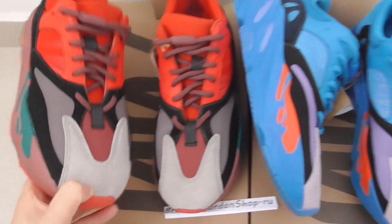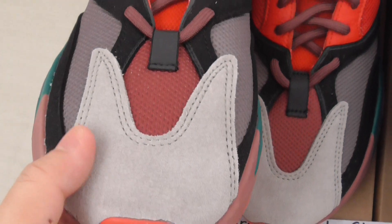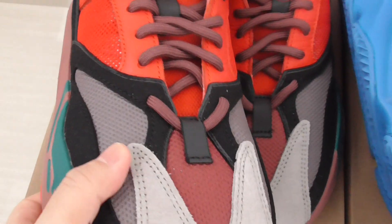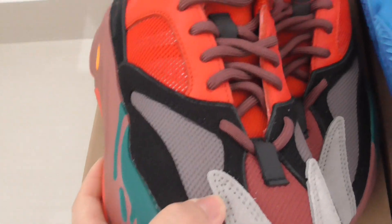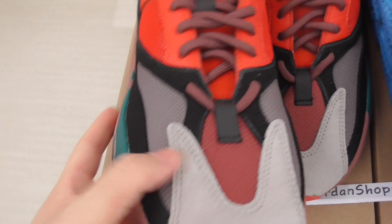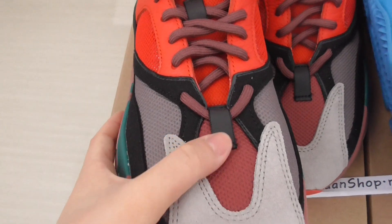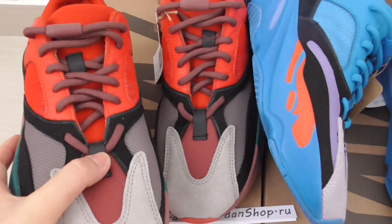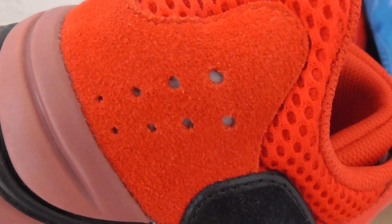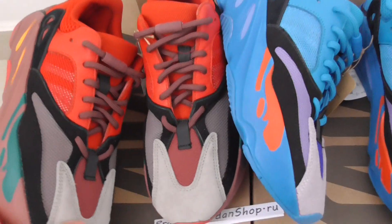Looking at each side, this one has light gray and red color. This one is more of a dark gray with black, and also has 3M material on this part and on the strap track part as well, with red dots and white silver dots on the heel — the same as the blue color.